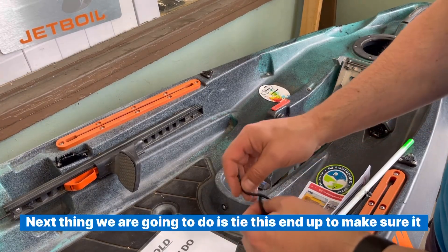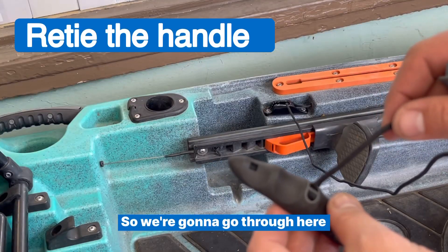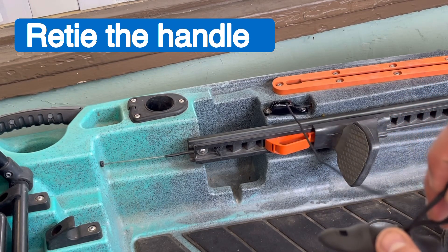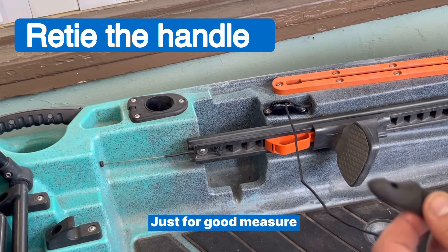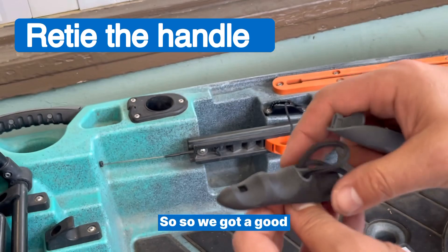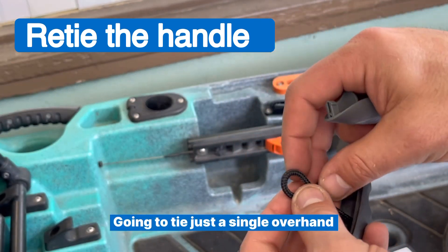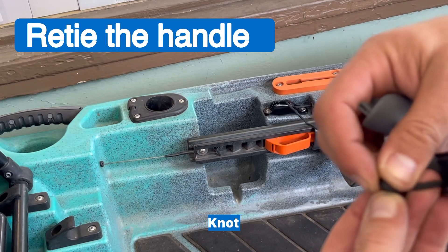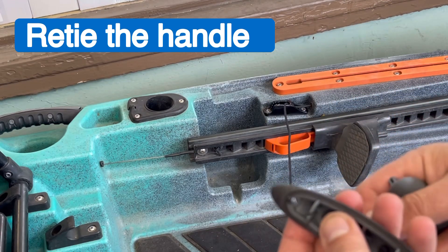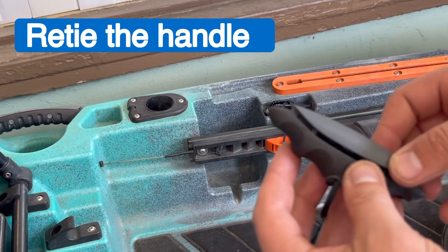Next we're going to tie this end to make sure it can't come back through. All you have to do is put a simple knot in it. Go through, come back, go through one more time for good measure, move it to the side, then put it back through — so you've got a good tight collar there. Then tie a single overhand knot toward the end, pull it super tight, and lay it in there. Then put this back over the top.